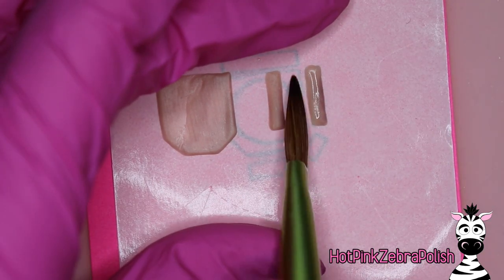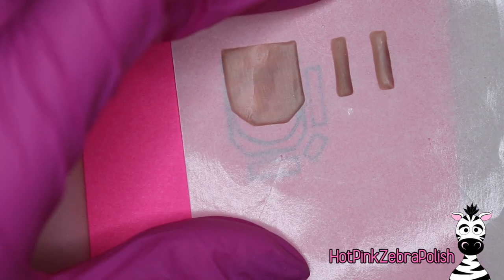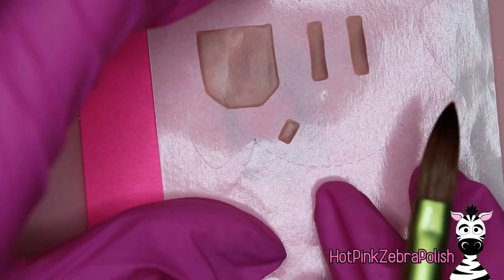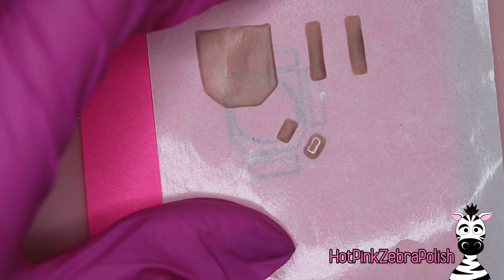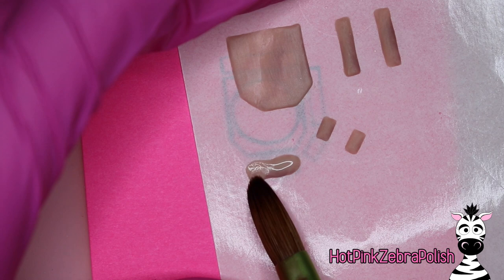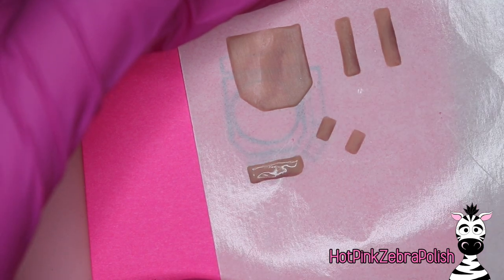If you'd rather sculpt it with white and then paint the inside, you can certainly do that. Otherwise, go through and sculpt all of these pieces — we have two of those short little ones. Try to make them as similarly sized as possible; it really does help to make a template like I did in the background.